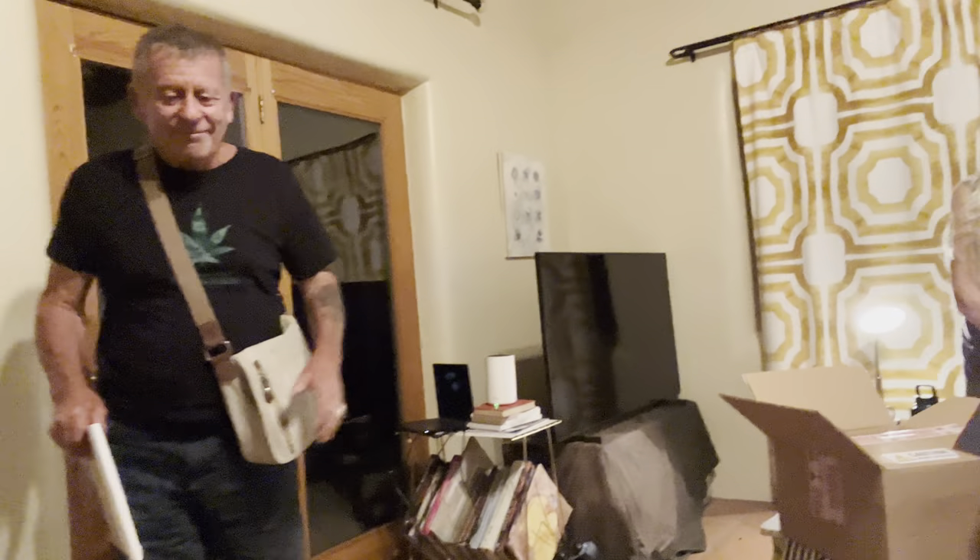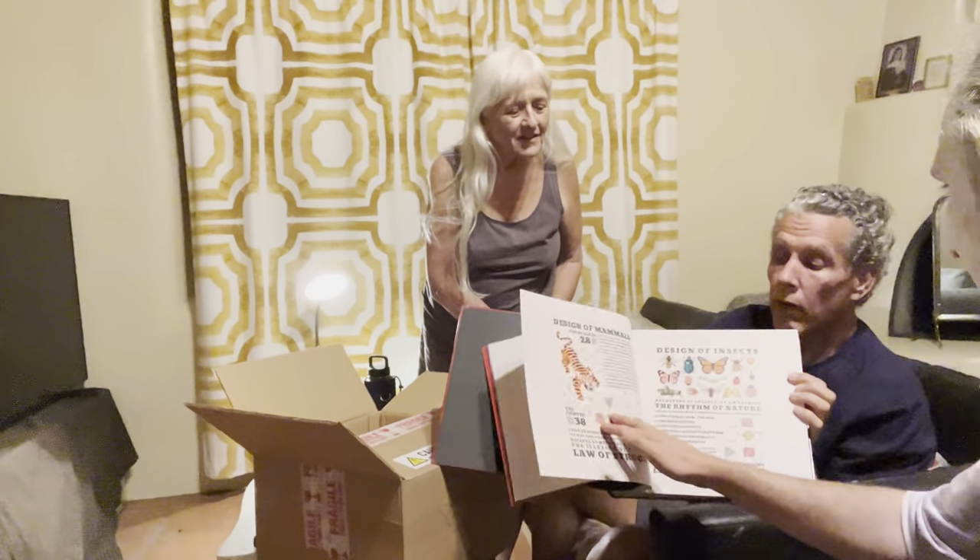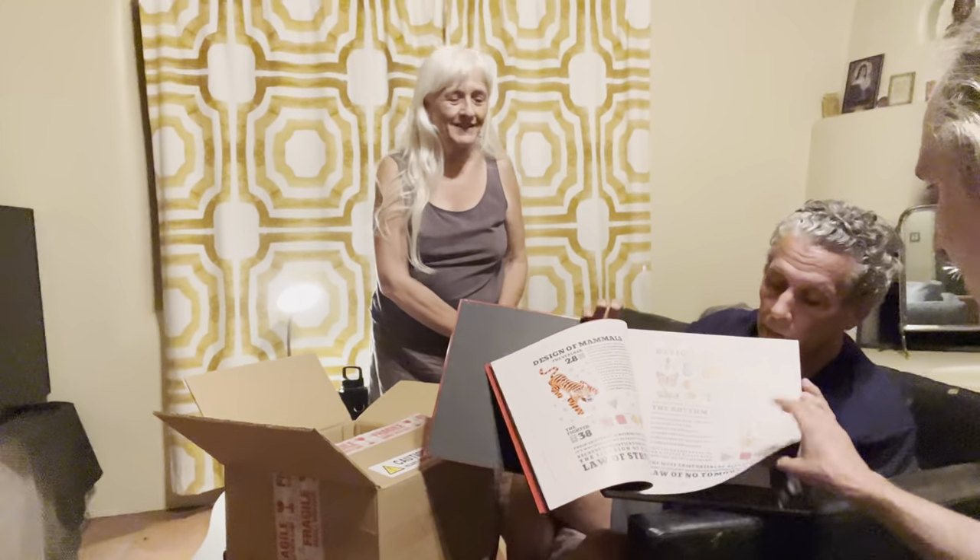Hey, look who we're joined by — Mr. Von Paul himself. Hi neighbors. Hello. Hello, Von. Well, this is just too good. This is the art book. I am so pumped.